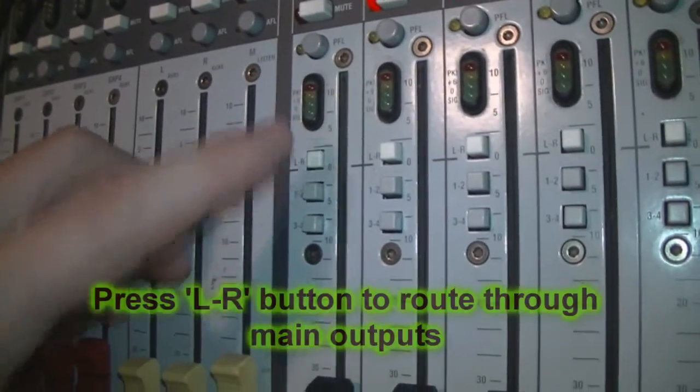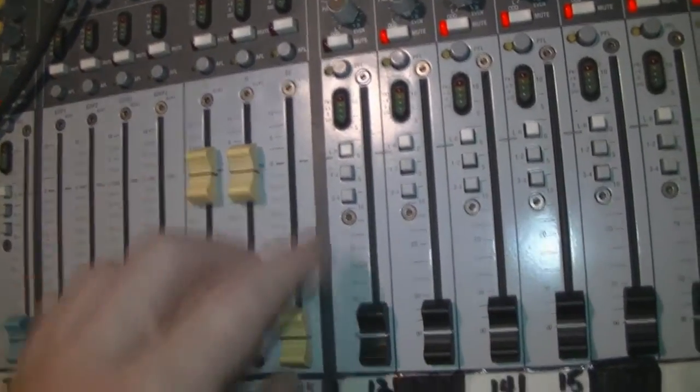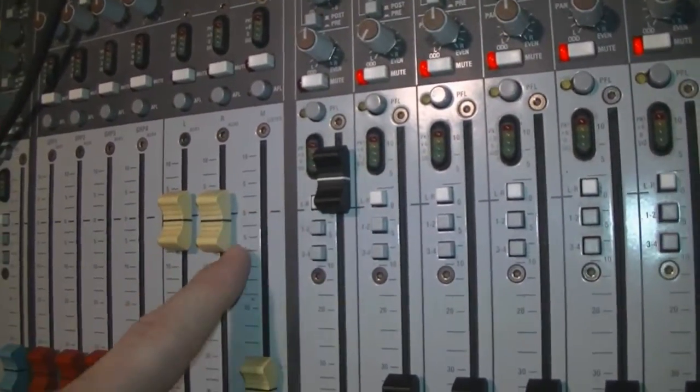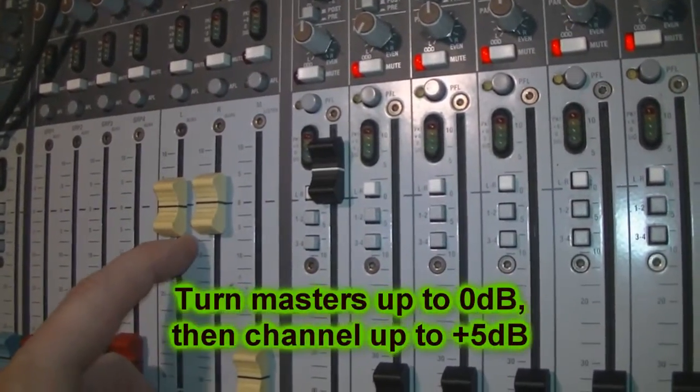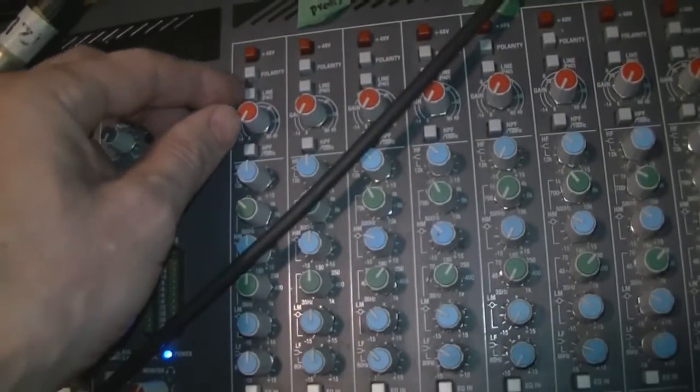Before turning anything up, I press the left-right button to route the channel into the main outputs. Most bigger consoles have this selection and some smaller mixers don't. I turn the master faders up to 0dB or unity gain, then I raise the channel fader to plus 5dB just for the feedback ring-out.